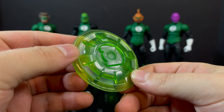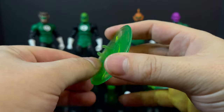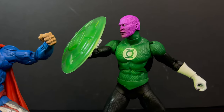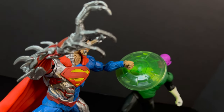You do get this really cool Green Lantern green construct. It's completely transparent. It has a hook on the back which just allows you to hook onto their wrists, so you can do battle with all the various villains in your DC Multiverse collection. I think that is a pretty stellar accessory — I definitely dig it.